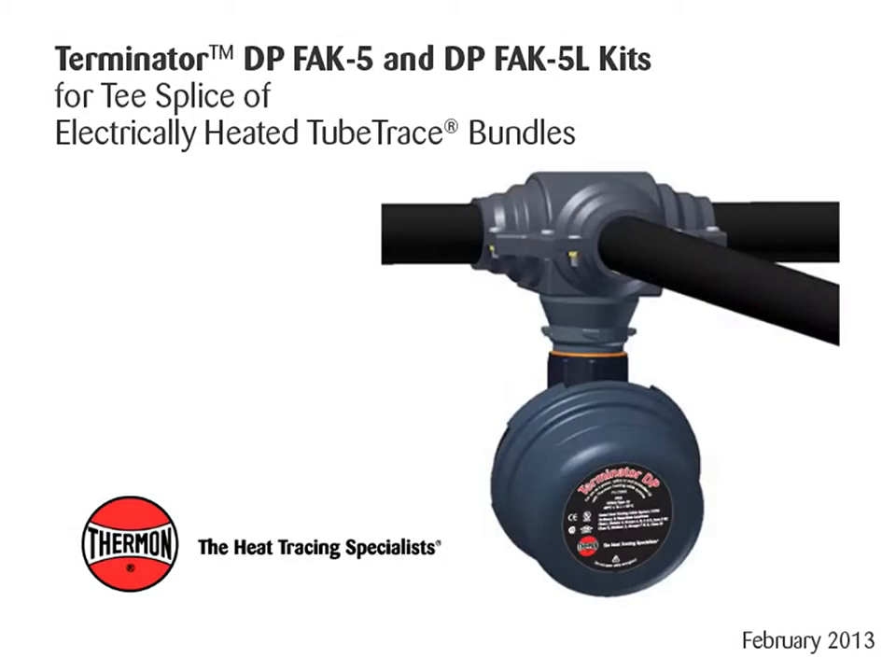This video covers installation details of Thermon's Terminator DP, FAK5, and DPFAK5L kits for T-Splice of electrically heated tube trace bundles.